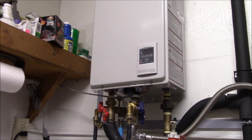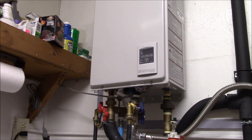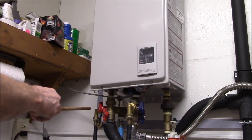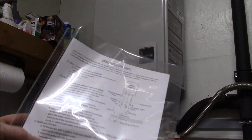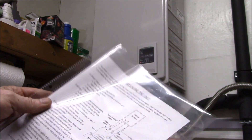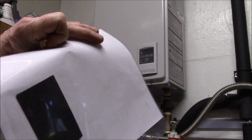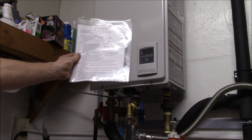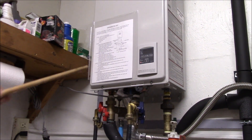A notification popped up in my calendar today saying I needed to descale the tankless heater. I've got the two service hoses attached to the service or flush ports. This time I printed out the instructions, put them in a clear plastic sleeve with an old fridge magnet on the back, so I can just put that up here and refer to the instructions if I need to.